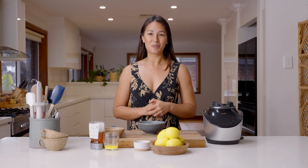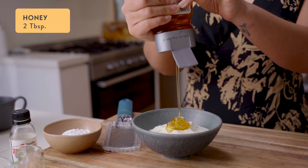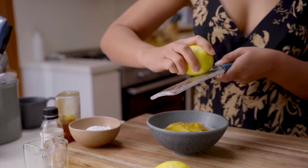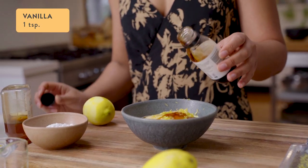While the batter is resting in the fridge, it's a great time to get going on that lemon and yogurt filling. It's just a matter of mixing everything up in the bowl and putting it in the fridge until we're ready to use it. To make the filling, add a cup of homemade yogurt to a bowl and mix in two tablespoons of honey, the zest of one lemon, and one teaspoon of vanilla extract.